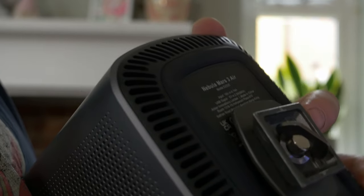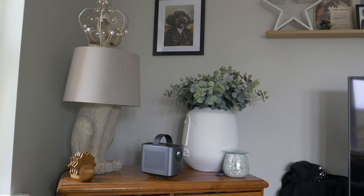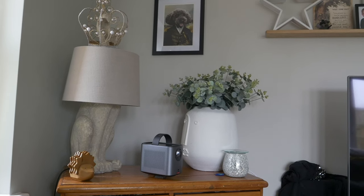Otherwise it's a really nice bit of kit for the money and a very impressive device, especially the speakers and the display in low lighting conditions. Thanks for watching.